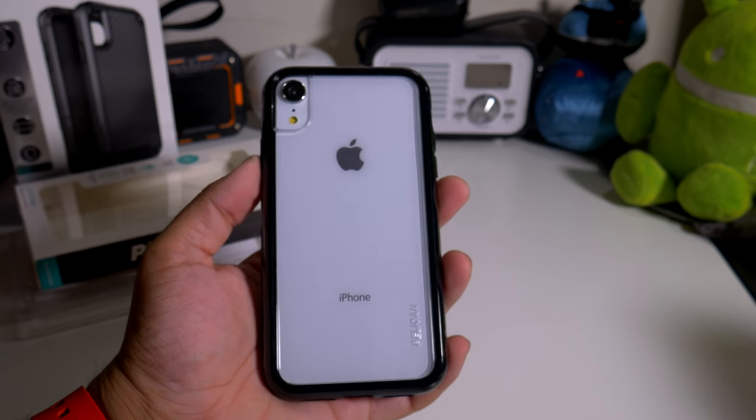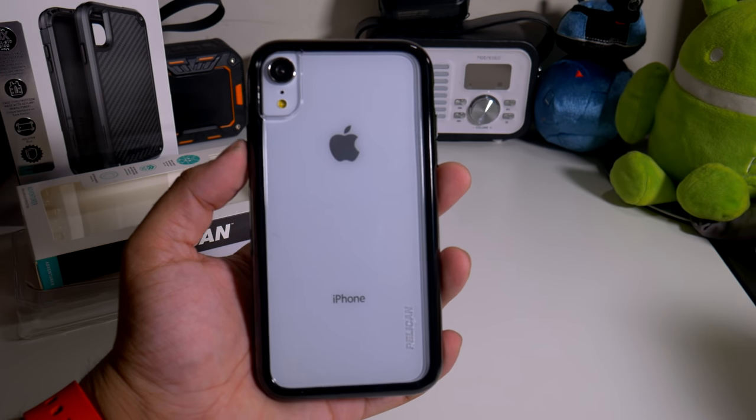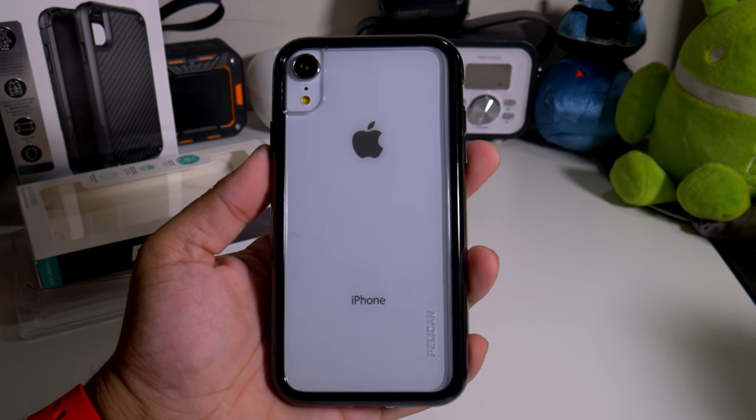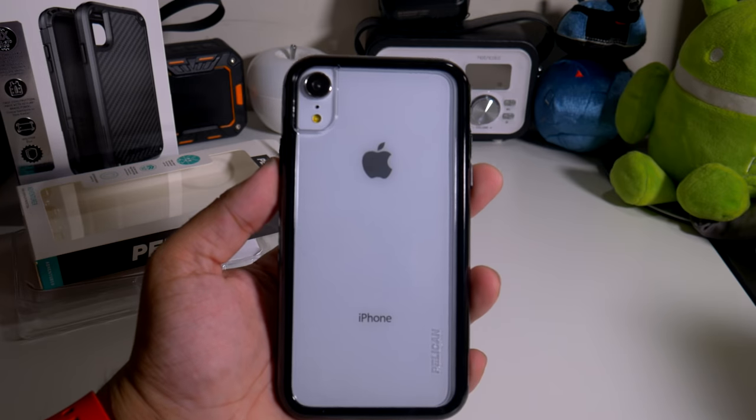If you guys want to buy this case, the link will be down below. If you guys like this video, please give it a thumbs up and subscribe to the channel if you haven't already. This is Alan Anthony from Phonetect at Work dot com. Peace and love — I'll see you guys in the next video. Later.